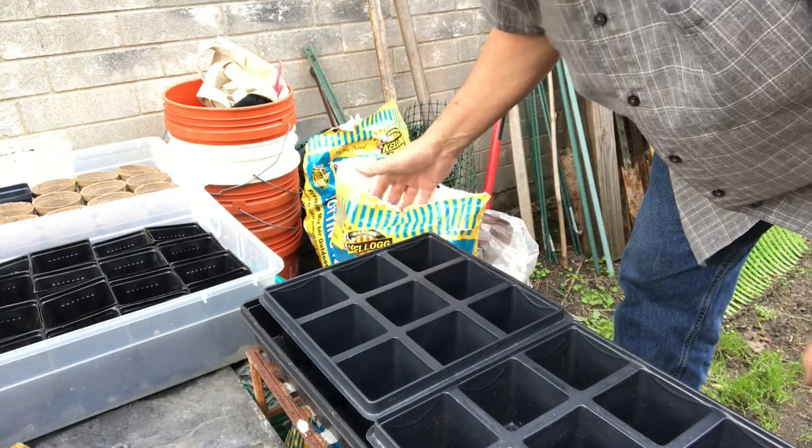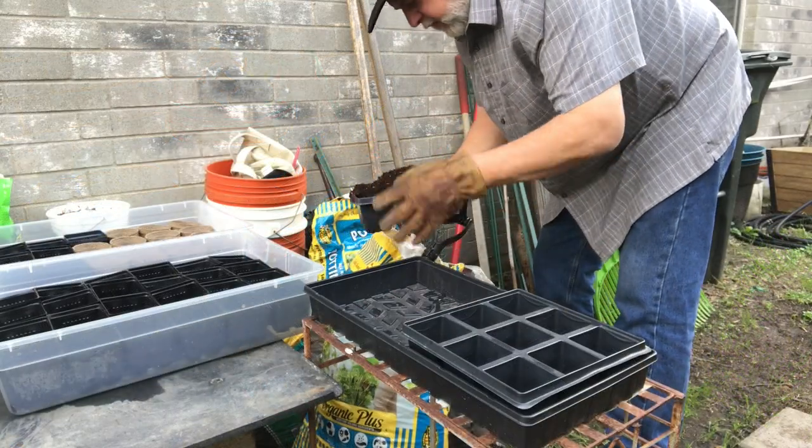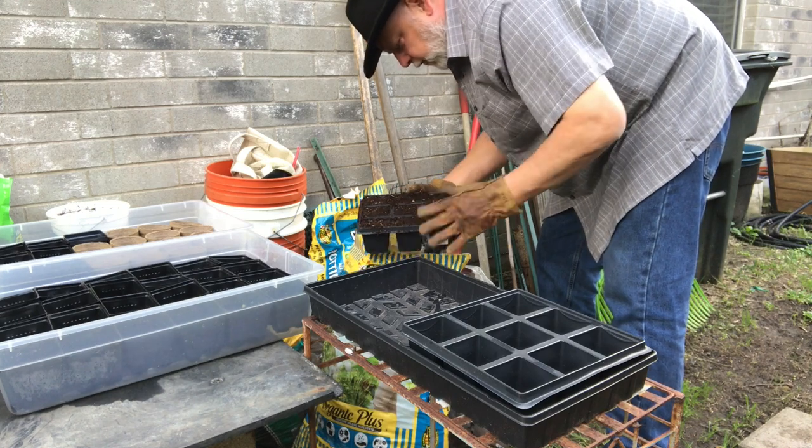What we're going to do is just take some regular commercial potting soil to fill these trays. This is a standard commercial potting mix and there are some chunks in it — you want to try to break up those chunks a little bit.